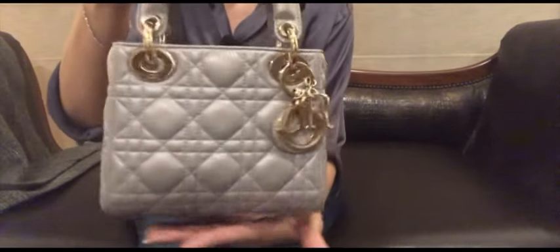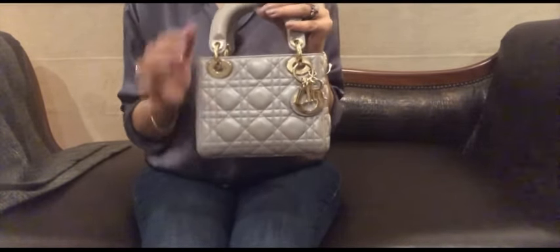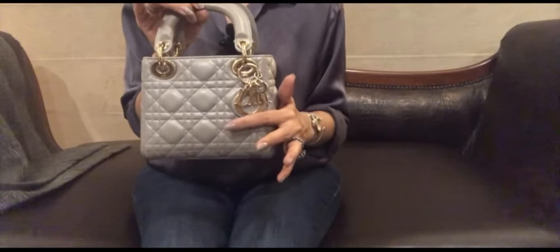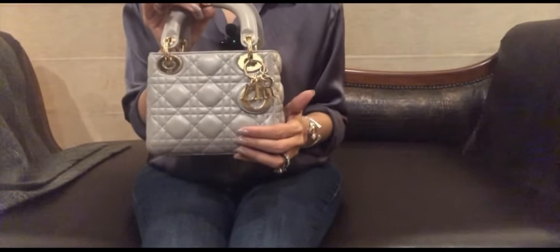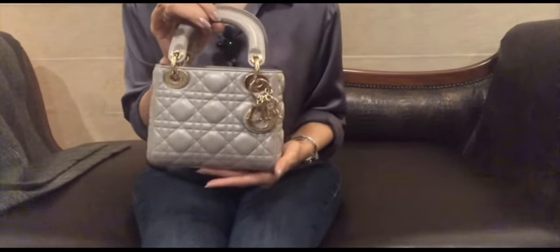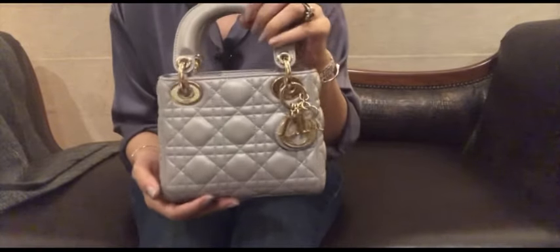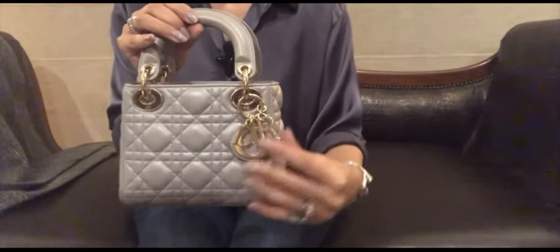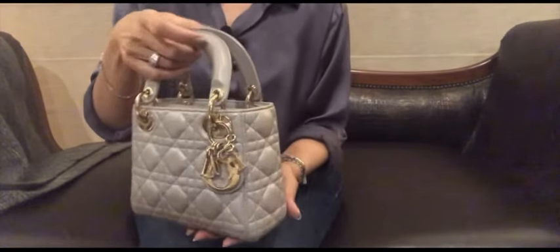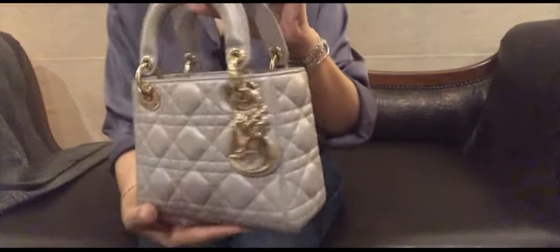The color of this piece is opaline gray pearlescent in lambskin leather — I think that's what they call it, opaline gray pearlescent or pearlescent opaline gray, something like that. This is lambskin leather with light gold hardware and the pattern is called the cannage pattern — it's the cannage stitching.